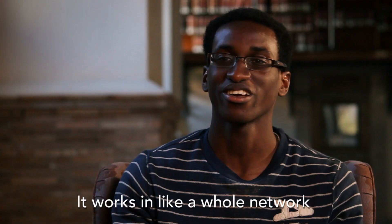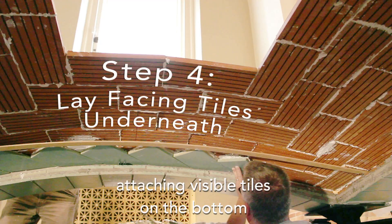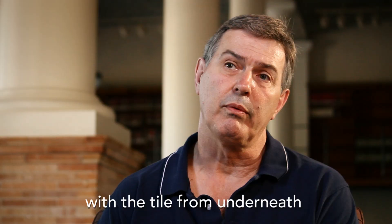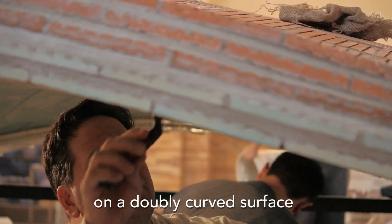It works like a whole network. Generally the last step would be attaching visible tiles on the bottom, and these are usually more ornate. The bottom right now is the toughest part — fitting tile from underneath in flat tiles in a geometric pattern on a doubly curved surface from below.